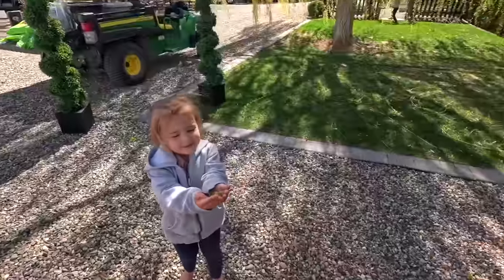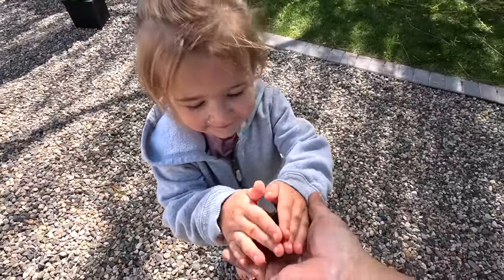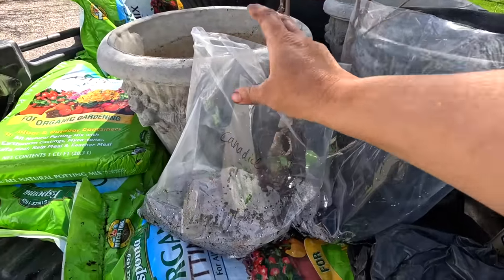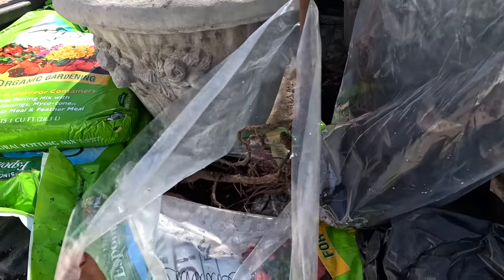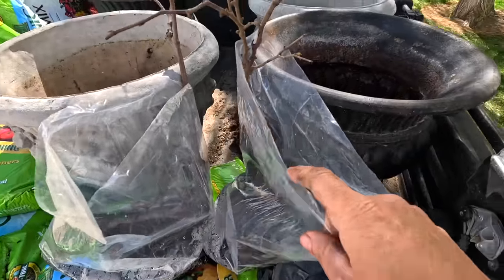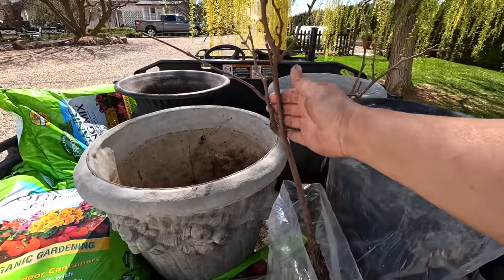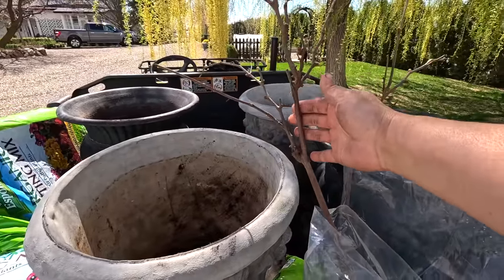I picked up two red seedless grapes — a Vanessa and a Canadice — and they are right here in these bags. The Canadice has some big root systems on them, but I went through and looked at all the different grapevines and found the ones with the straightest possibilities in the way of trunks.